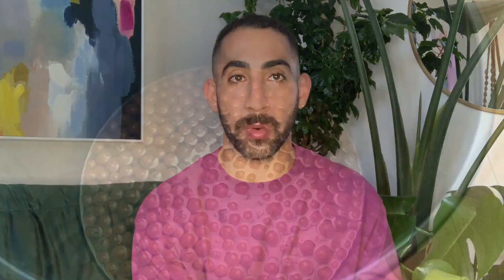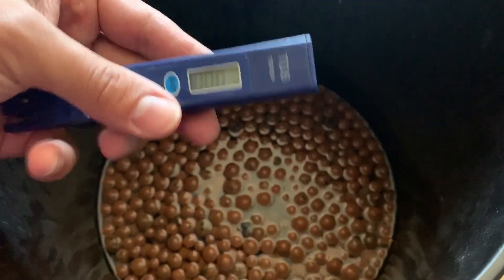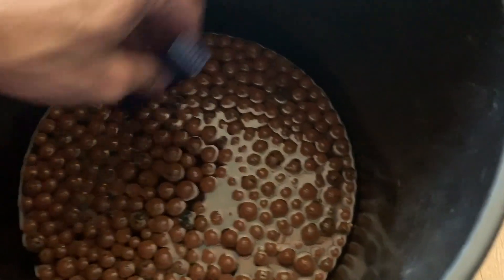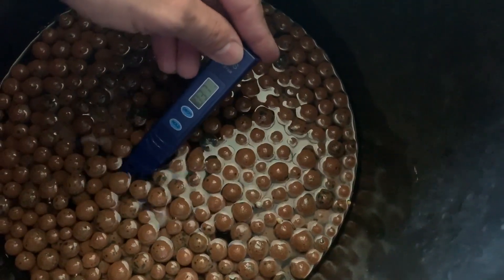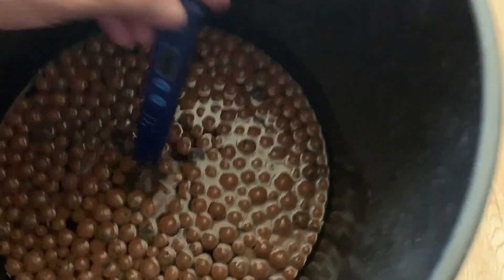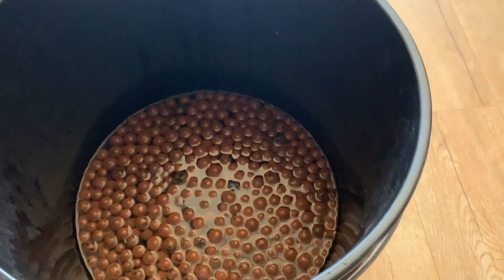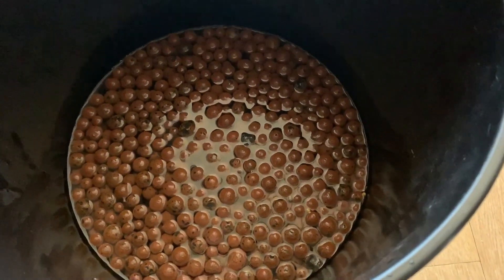I want to show you that LECA and see exactly where it is right now. This is the bucket of LECA I've been soaking for the past two weeks. Let's check the TDS — starting PPM is at zero — and we are now at a PPM of around 36 to 37. You can see that is infinitely preferable to what we just witnessed with that poor Oncidium struggling against a TDS of over 300.